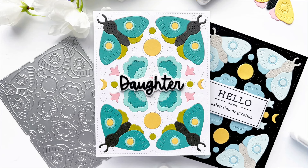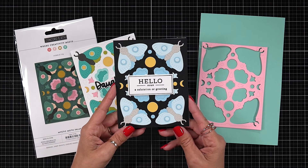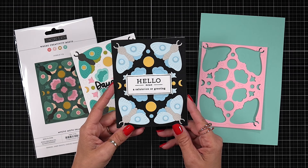These front panels really are their own artwork, so it's very hard to add a sentiment and cover any of that up. But for this particular one I used the word 'daughter,' which comes off of the Extended Family die that is also available now at Concord & 9th.